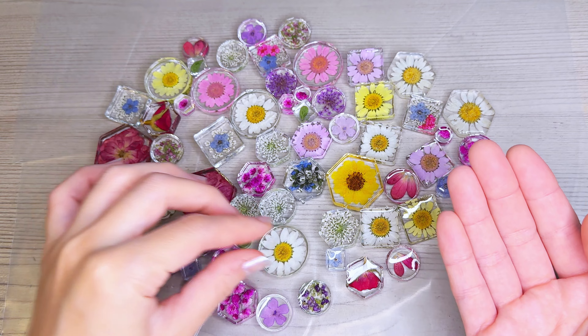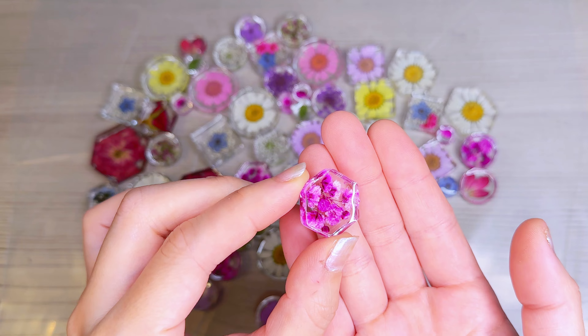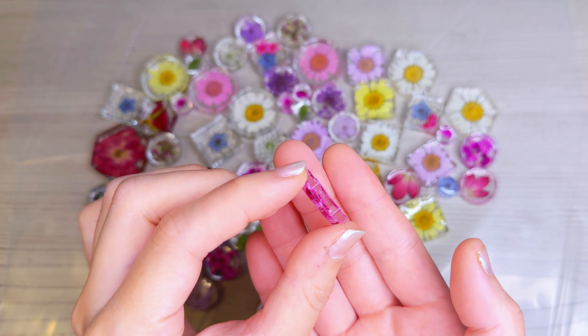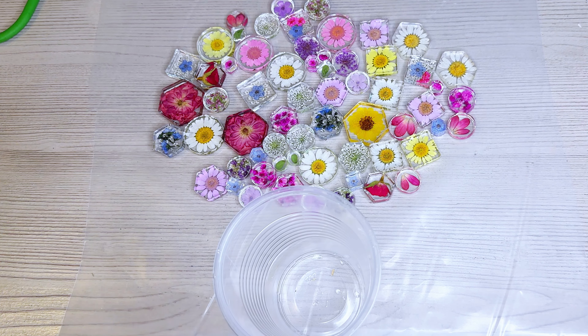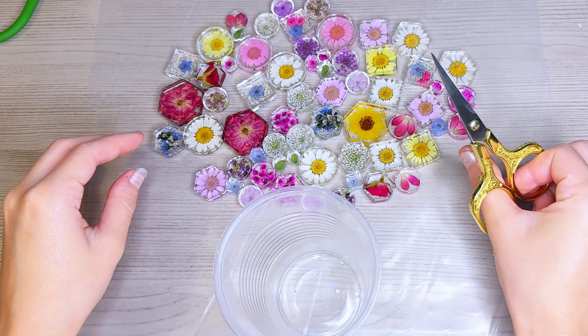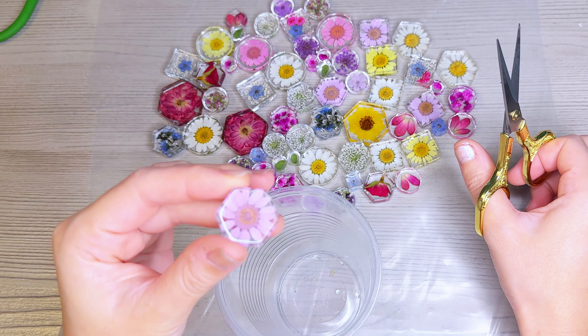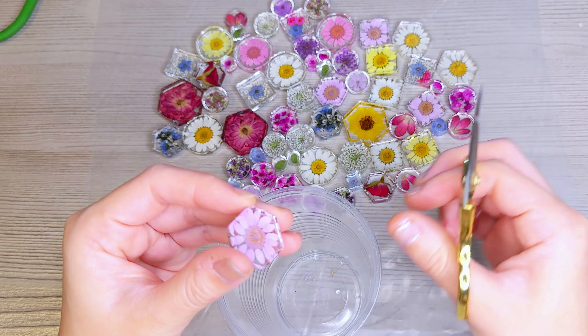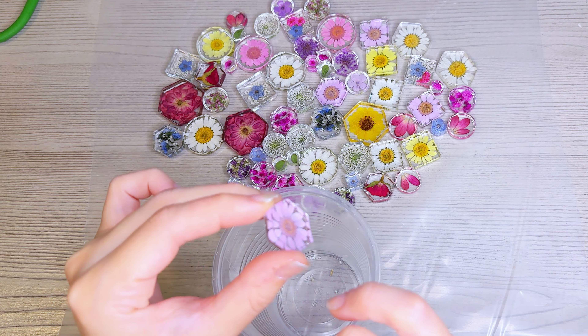Here are all my resin pieces — I made a few more afterwards. Now I'm going to topcoat them. You can see that each piece is not completely flat; it has a little bit of a lip and it's kind of concave, caving in in the middle. That's pretty normal with any kind of resin piece because the resin tends to shrink.